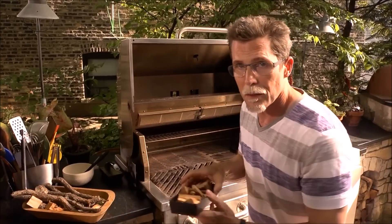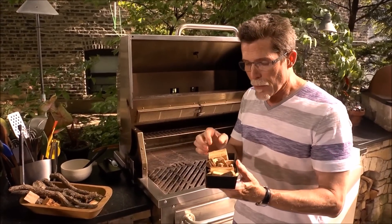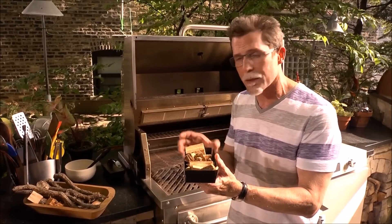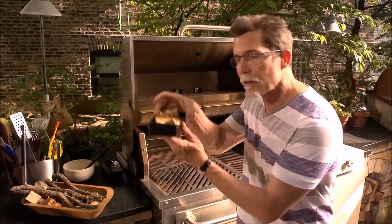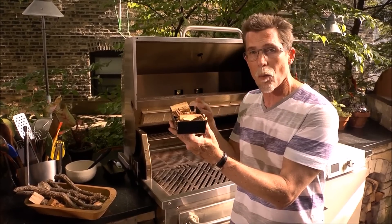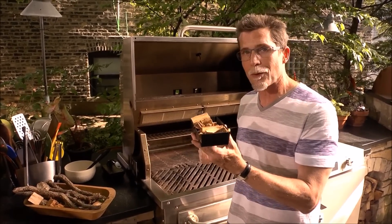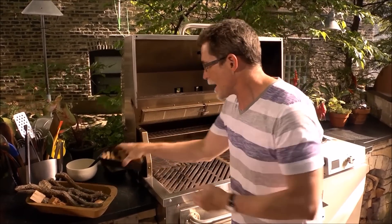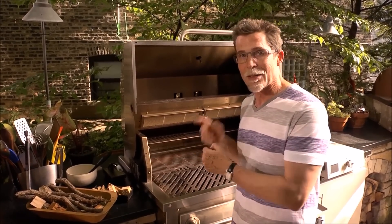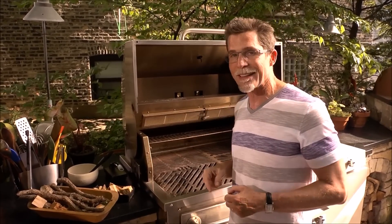Another alternative is to buy little wood chips and put them into a smoker box. These things are very inexpensive — just lay the smoker box directly over the gas flames and it'll ignite right away. I can smell the fire starting to catch right now, so I think I'm just about ready to grill.